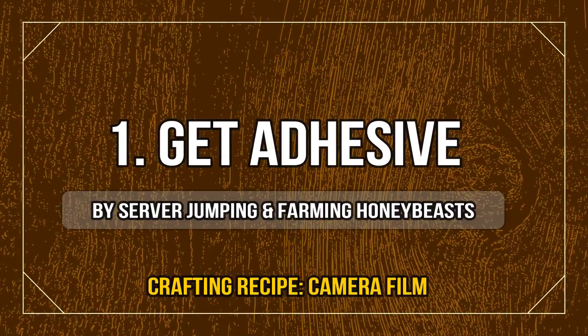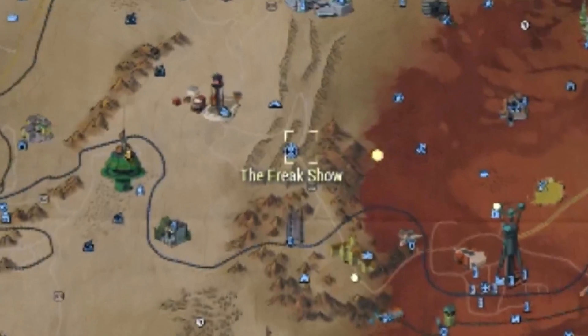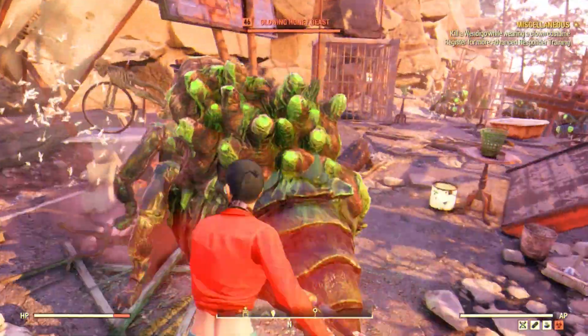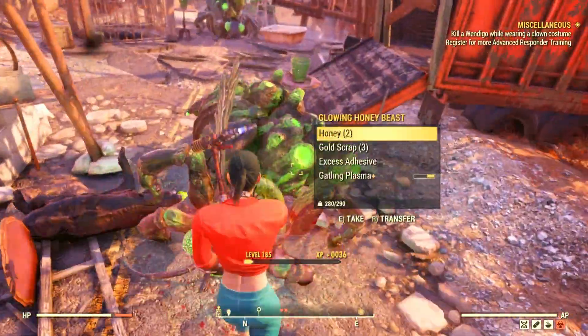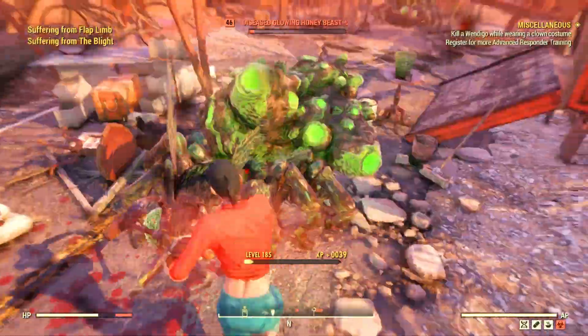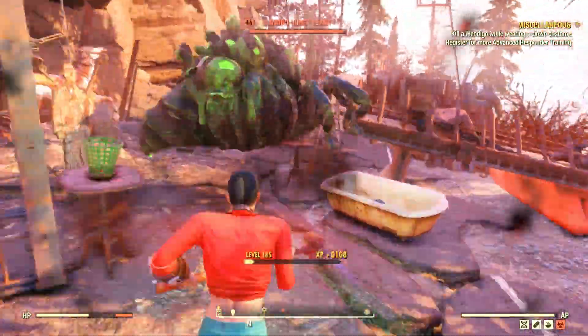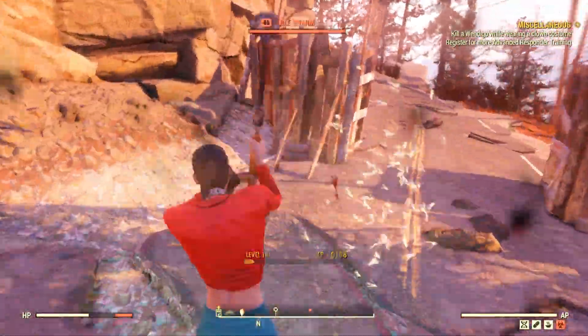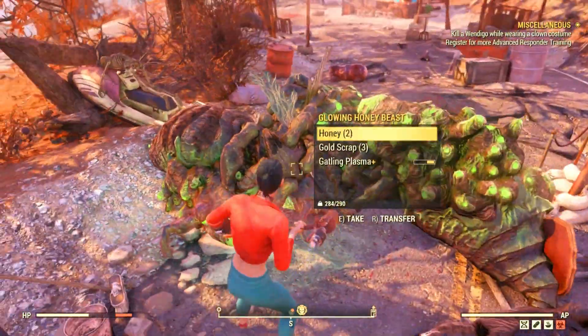Another very smart way to farm adhesive is to go here to the Freak Show, where you can find a reliable source of honey beasts. All you have to do is server hop, kill them, collect your experience and diluted which contains adhesive as well. They normally drop one to three per kill, which is quite handy.